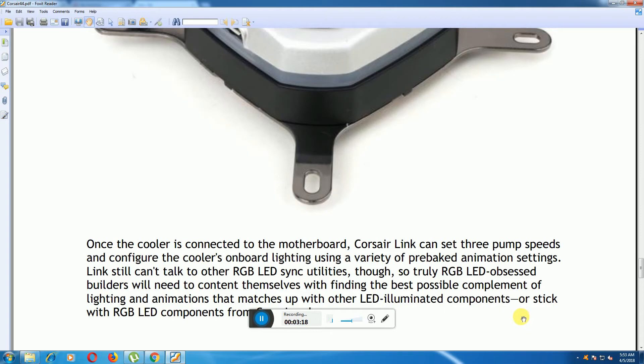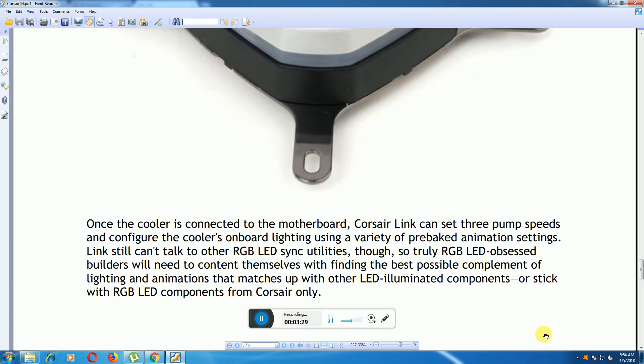The cooler's onboard lighting uses ribbon animation settings, and you can configure lighting effects. Note that RGB LED compatibility is possible only with Corsair RGB LED components.